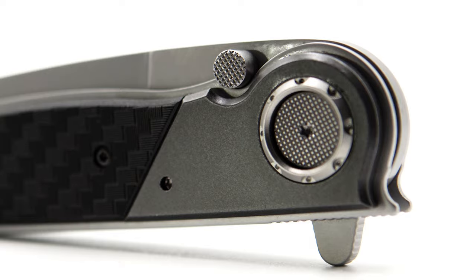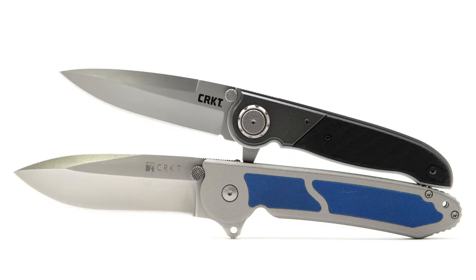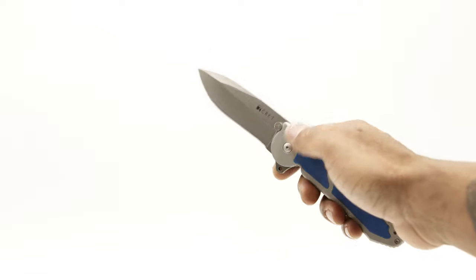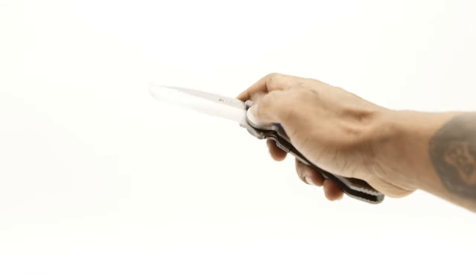If you enjoyed the content, please hit the like button. Leave a comment below with your thoughts on the new M40 collaboration between Kit Carson and CRKT. If you own one, where does yours rank in your collection? Please share the link below and subscribe to the channel. I'm signing off from the Fuller Fanatic.